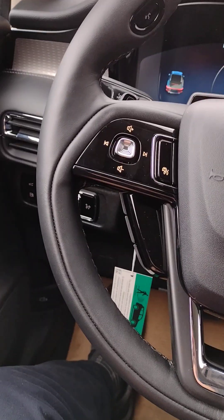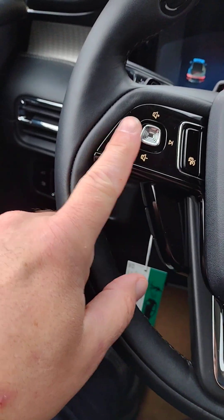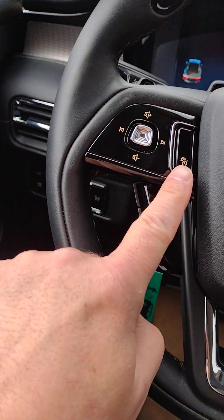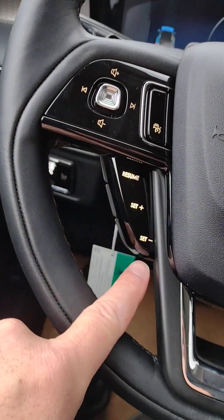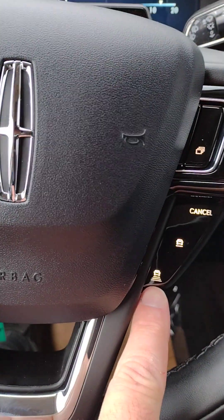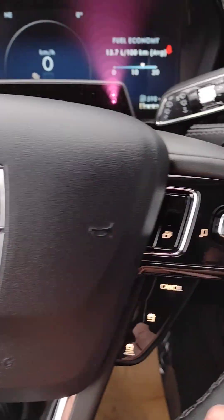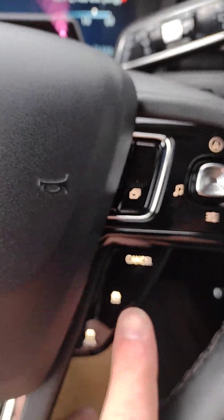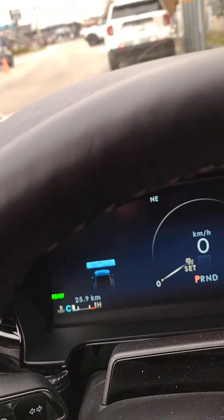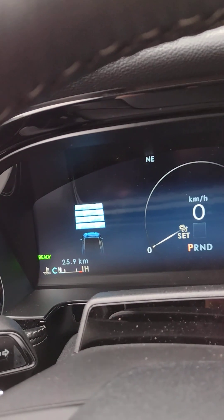On the left side of the steering wheel, we have our volume up and down for audio controls and seeking to the next station. This one here is to activate cruise control. Once we turn that on, the buttons for cruise control illuminate on the lower parts of the steering wheel. On the left you've got resume, set plus, and set minus, and on the right you've got cancel. You've also got the adaptive cruise control to set the distance you want to stay behind the other vehicle.